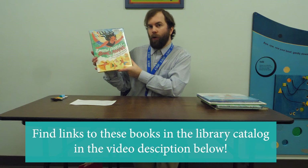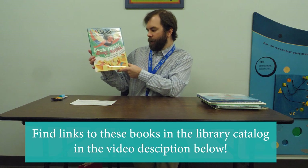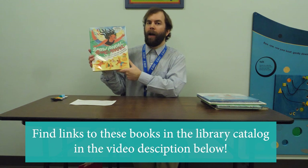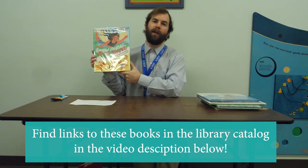Our first book recommendation is called Snow Angel, Sand Angel by Lois Ann Yamanaka, illustrated by Ashley Ukashevsky. It's about a girl named Claire who lives in Hawaii and has always been interested in snow, but since she doesn't get any, she practices and pretends with her family making snow angels and snowmen in the sand.